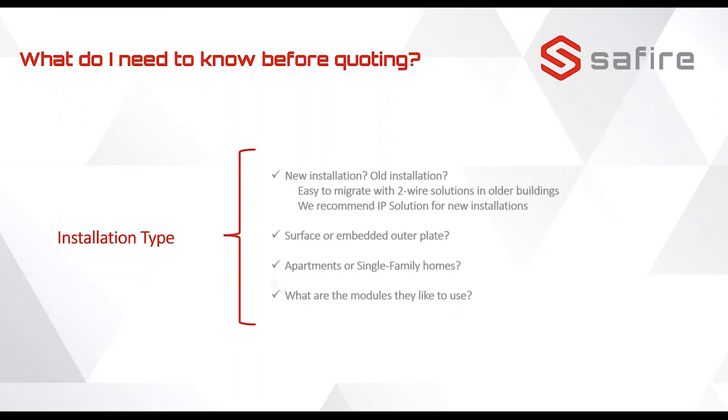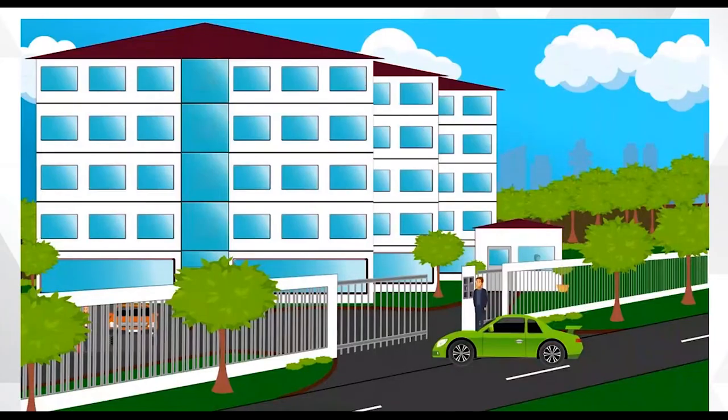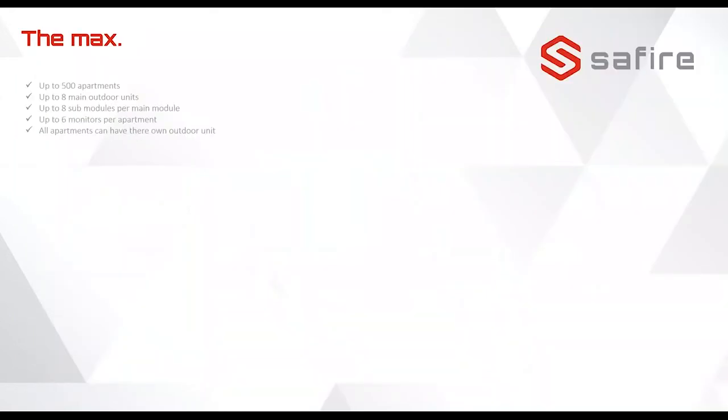Is it an apartment complex or a single-family home? And what sub modules would you like to use for the configuration? For example, if we have a three-apartment building and a main gate, you need to decide what kind of system to use. The maximum is up to 500 apartments, up to eight main door units, up to eight sub modules per main module, and each apartment can have up to six monitors — with its own outdoor unit as well.